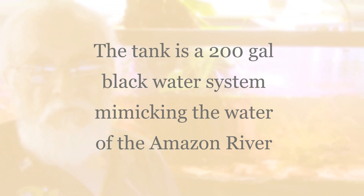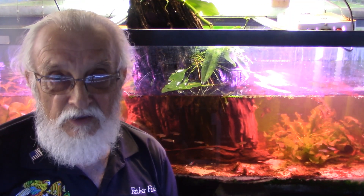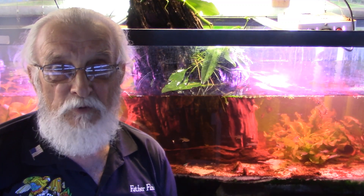Good morning. It's Christmas Eve and I want to talk to you about the single most important thing there is to setting up and maintaining a tropical fish tank. And that thing is substrate.